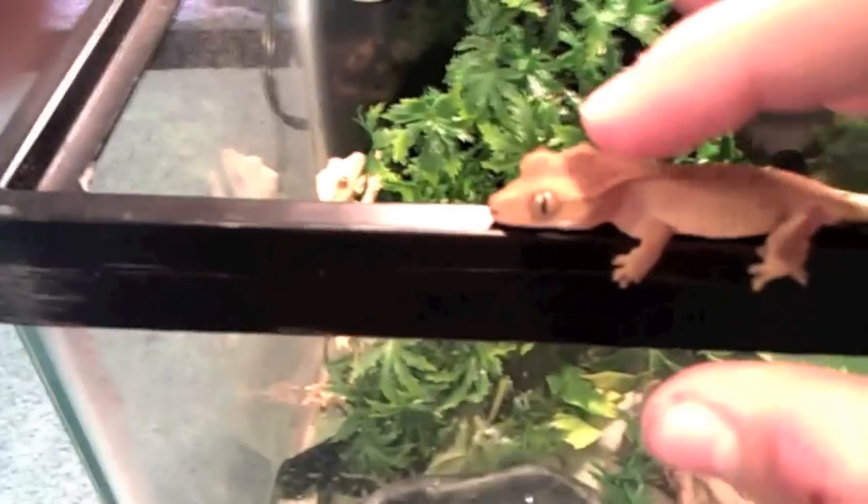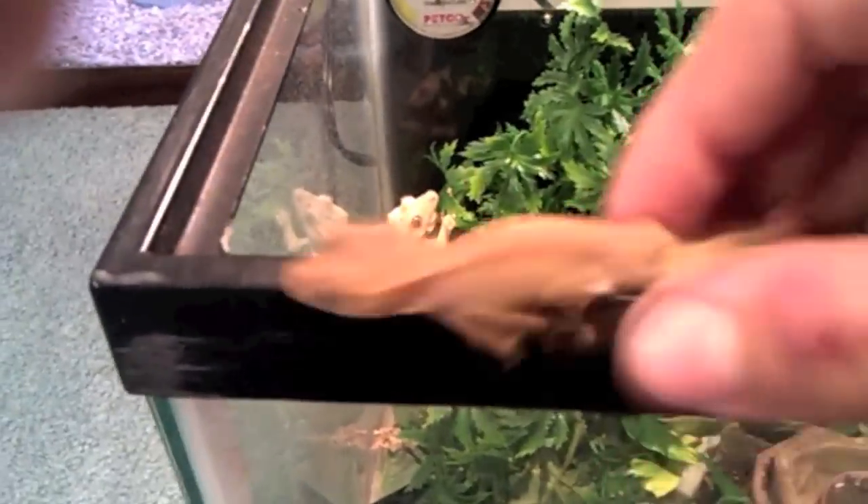I'm going to be making custom tanks for all of them in December. These are going to have a vertical tank setup, and I think I'm going to start breeding crested geckos. That's pretty much it — I just wanted to show you my new additions.